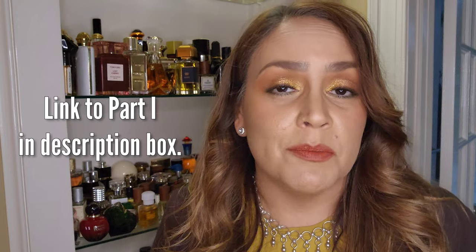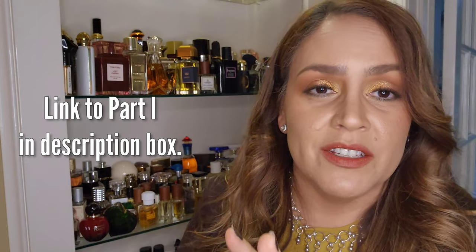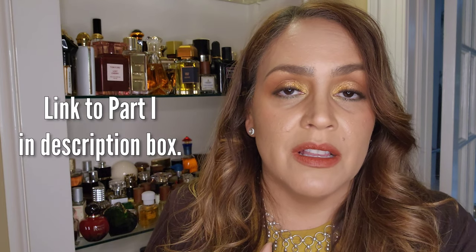Hey friends, thank you for joining me for part two of my fragrance reorganizing series. At this point, I was hoping to be able to do this in one video — that just wasn't possible. If you watched part one, you know that I got through creating a vanilla shelf. I got super tired, needed to take a break, and here we are probably a week later. I will say that I have made progress.